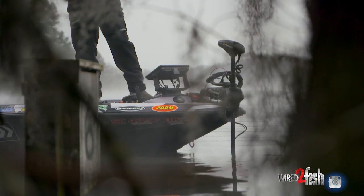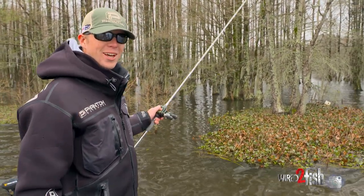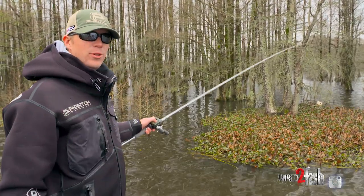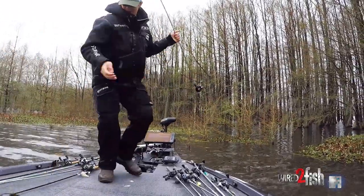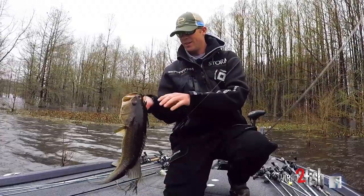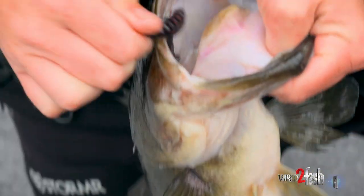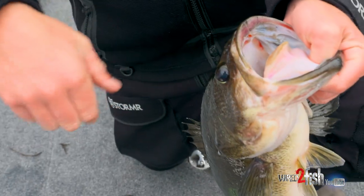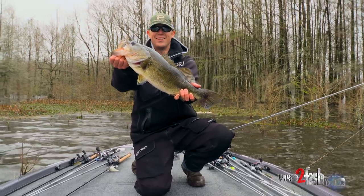Think about it like this: when a massive cold front comes through and you're at home, you just want to sit on the couch and watch the football game — not go outside and shovel snow. Fish are about the same way. You've just got to give them something a little different and show them that Tokyo rig. They want to be sitting in the heat, and that giant mat right there is like a lazy boy with a built-in heater. Santee Cooper, baby.